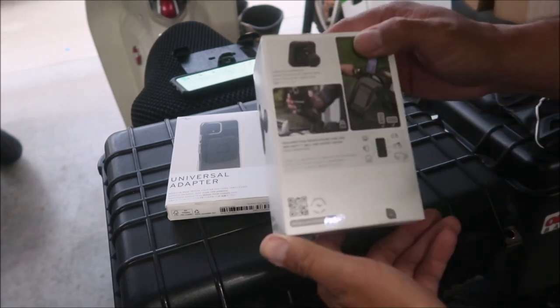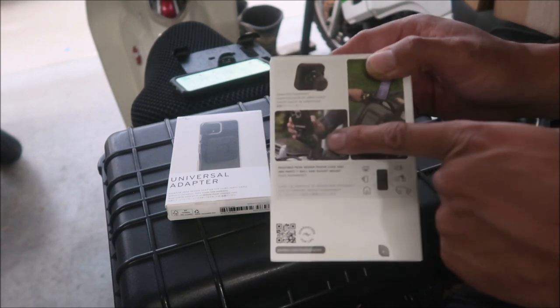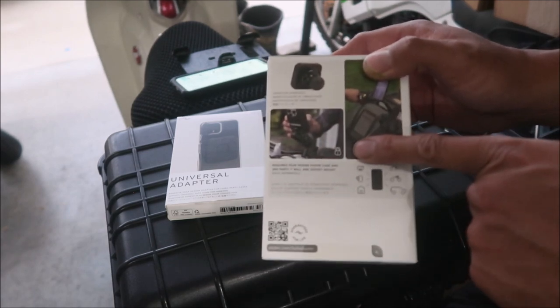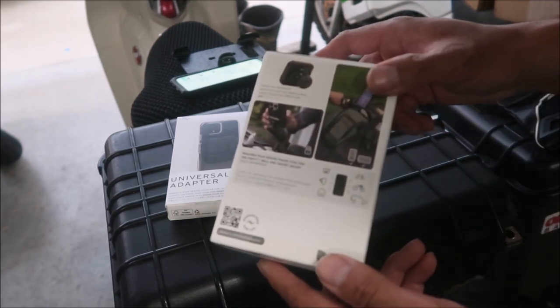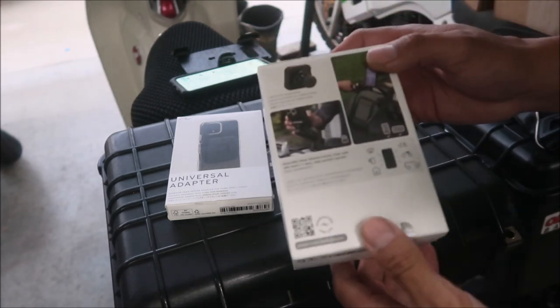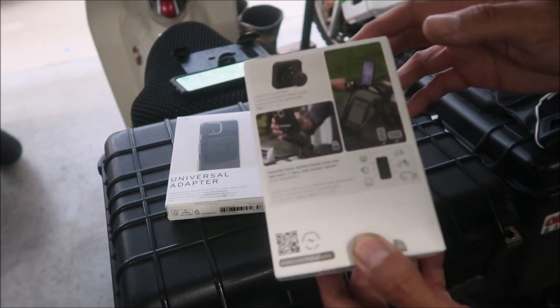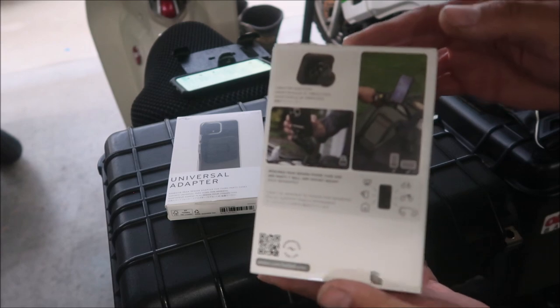So it attaches to a RAM ball mount or a one-inch ball mount that I already have on the Honda Super Cub and all my other motorcycles. I could theoretically move this between bikes if I want to use the phone mount. All you'd have to do is unscrew the ball and mount it onto something else, and it would add vibration dampening to the RAM mount system.